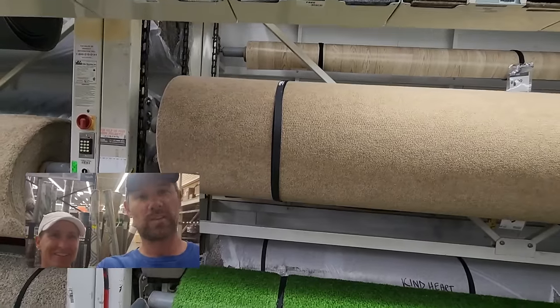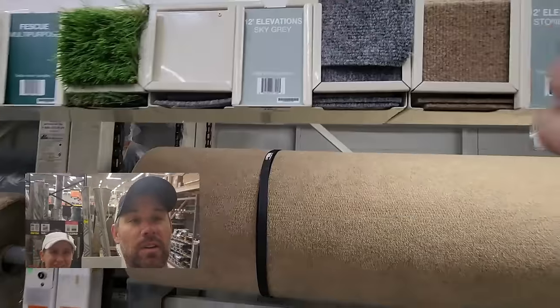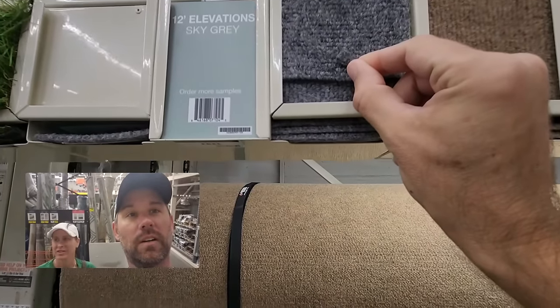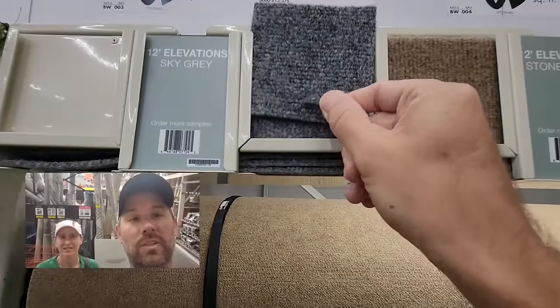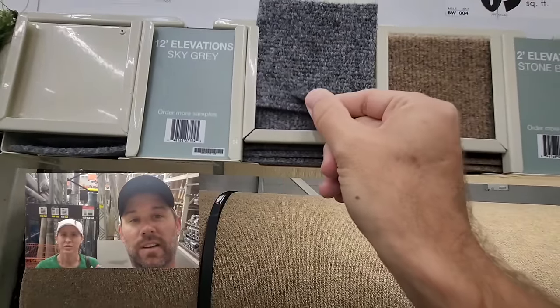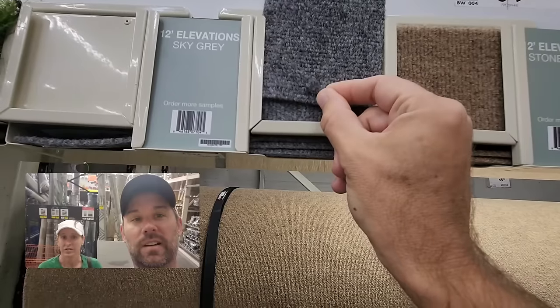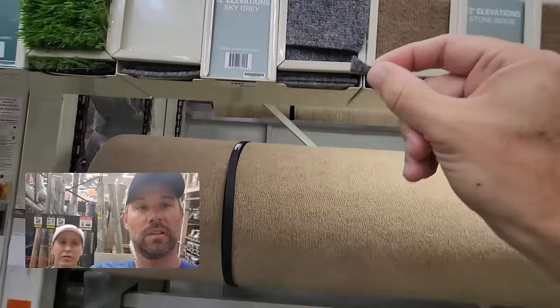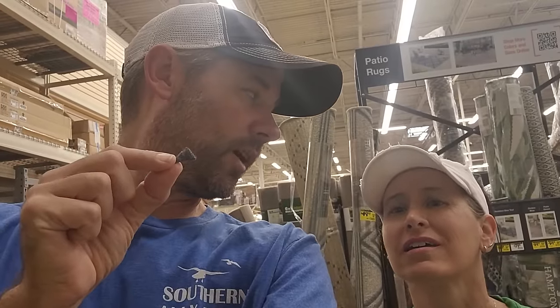We're at Home Depot trying to match this carpet up. I've got my little carpet sample here — it looks pretty close. You can hardly see the difference. The pattern might be slightly off but the color is perfect, and I think it'll work. It's a small wall so it's not going to matter.